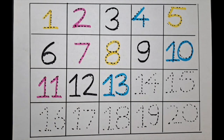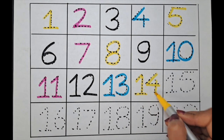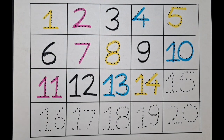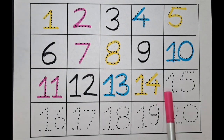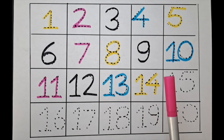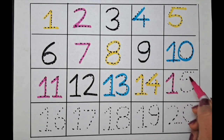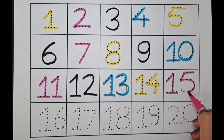The next number is fourteen. Let's do it with the yellow color. One four — fourteen. This one is fifteen. Let's do it with the pink color. One five — fifteen.